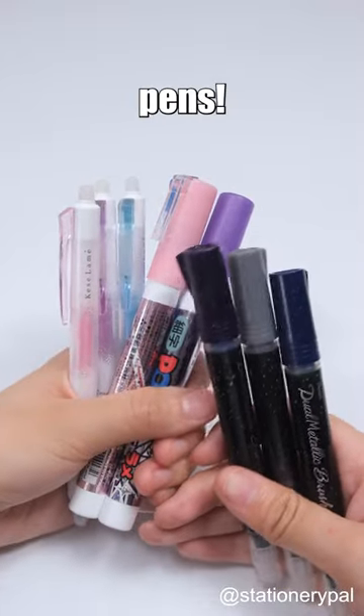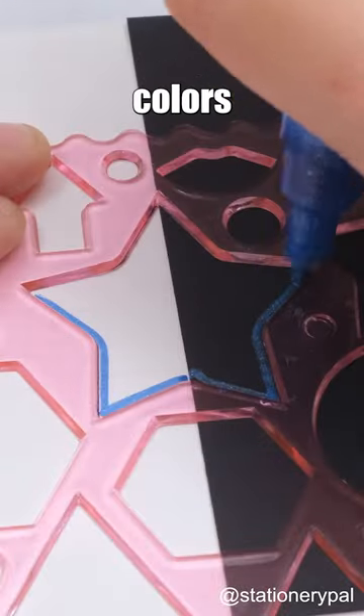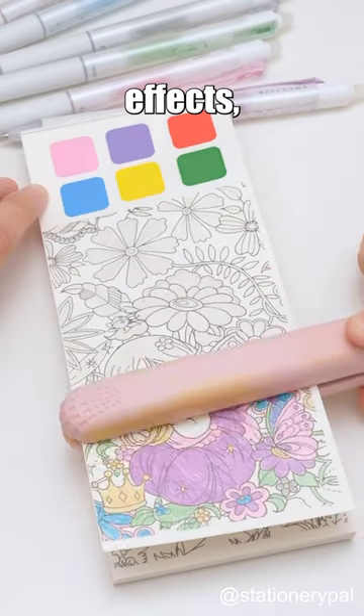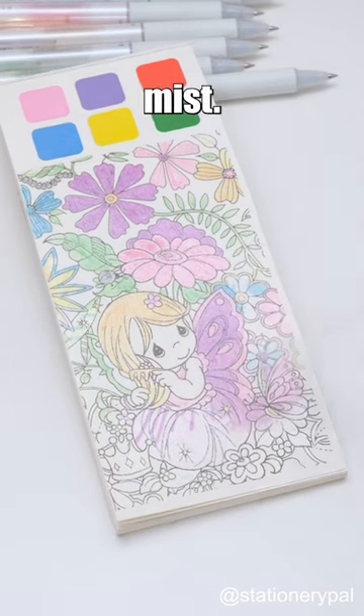Three dazzlingly radiant pens. The Uni Posca Glitter Paint Marker delivers vibrant and dazzling colors on virtually any surface. The Pilot Frixion Pen, with its shimmering color effects, can be easily erased and restored with a straightening iron and a cooling mist.